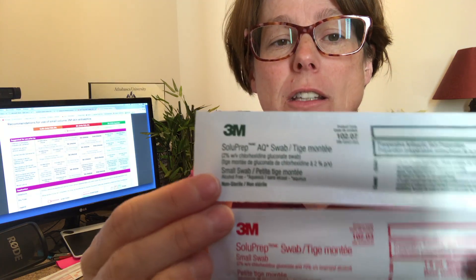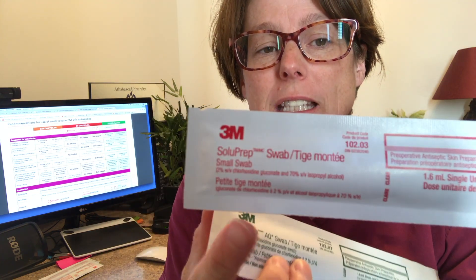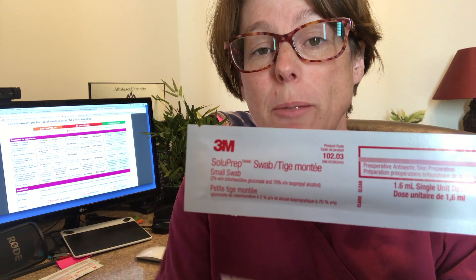Another question I had when looking at these two products was that the green package says 'not sterile,' while the red package makes no sterility claim at all. The information I found indicates that we cannot guarantee the red package is a sterile swab, and therefore it should not be placed into your sterile field.